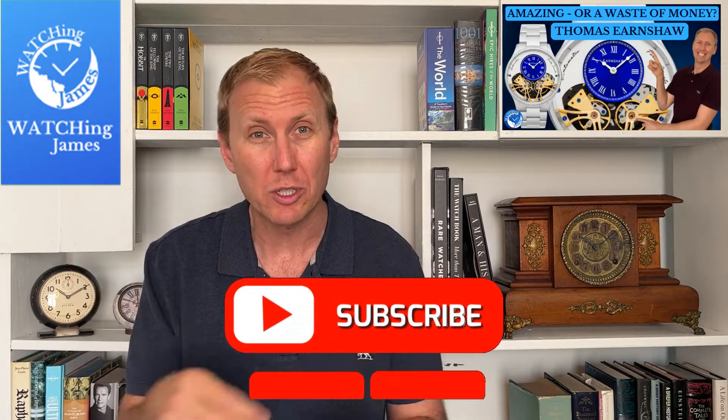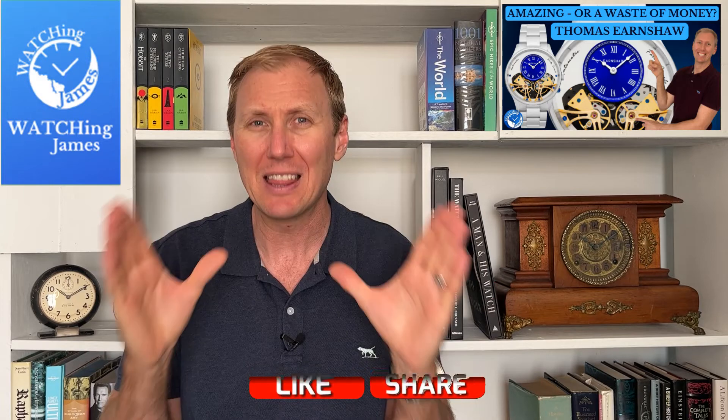I got a little bit excited last year when Christopher Ward released that Bell Canto, but not just for the reasons everybody else got excited about it. I really liked it, and that surprised me because it's not really the style of watch that I'm normally drawn towards. Most of the watches in my collection are fairly normal looking. But unfortunately it is way outside of how much I'm willing to spend on a watch.